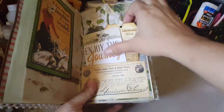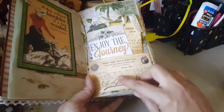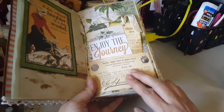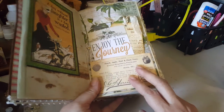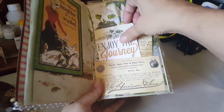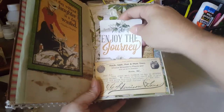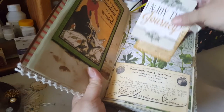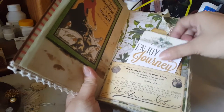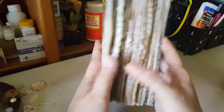This paper in the back is also Tim Holtz, and I got a lot of these ephemeras from Tsunami Rose. These little ones are from Bo Bunny — I can't remember the collection, I'll look it up. Just these two here — they came out a little chunky, I was trying not to but it's kind of hard.